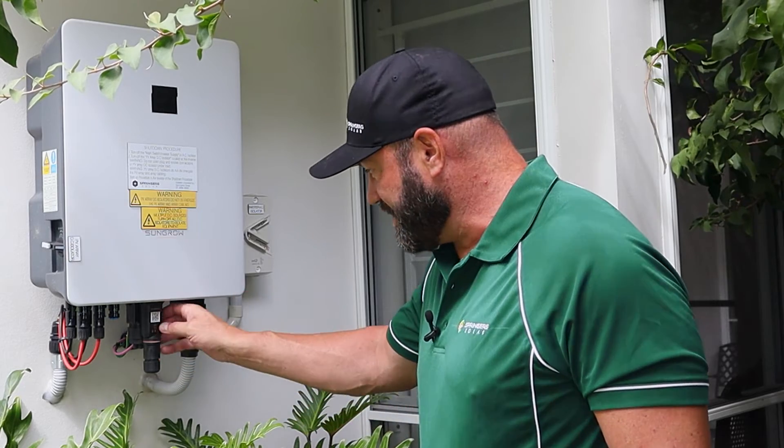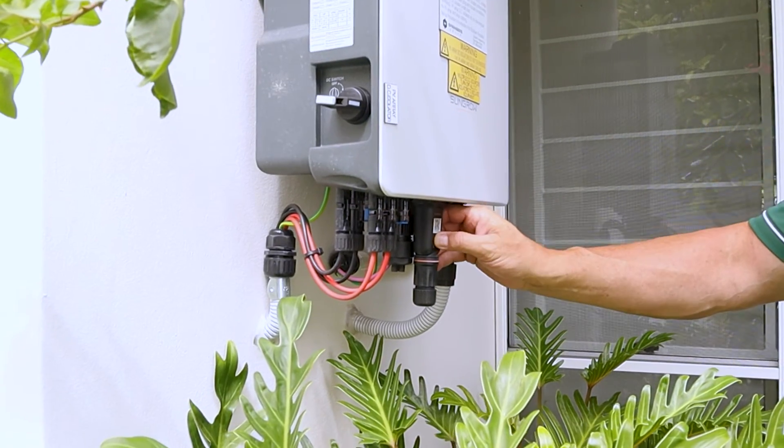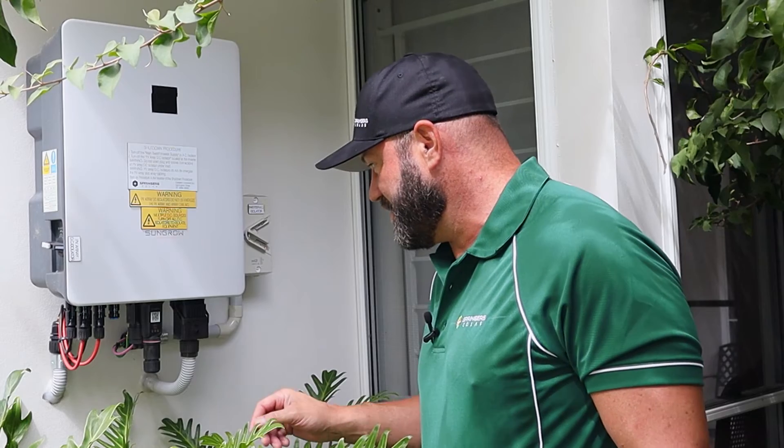So to get it going, first thing you do is click this button three times. As soon as you do that, you're good to go.